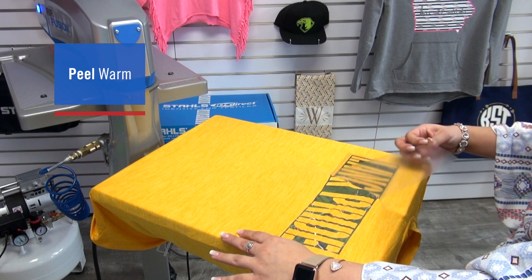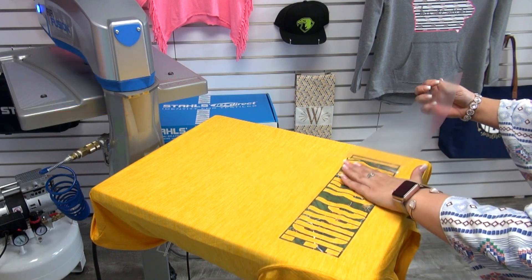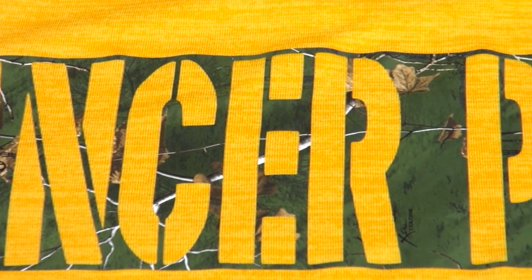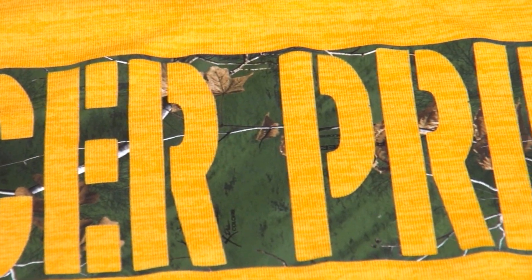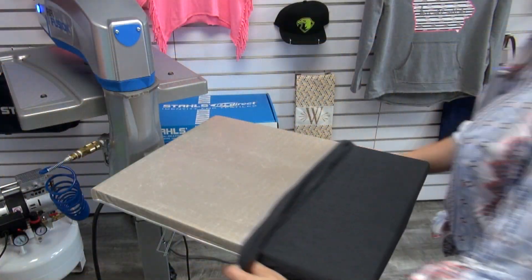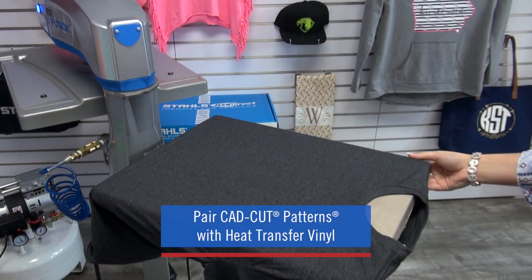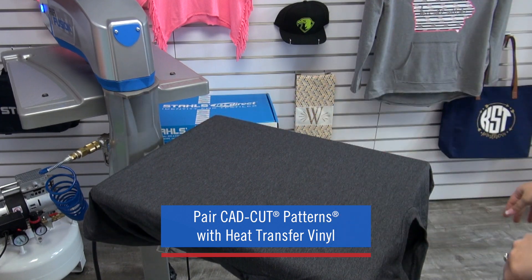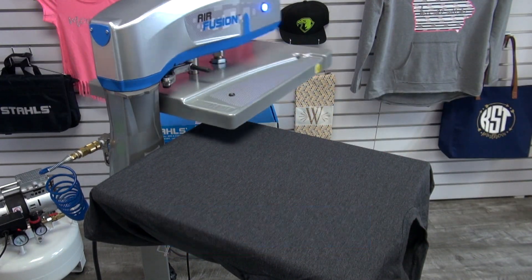Notice that I've used a blank garment that I know my design will not get lost in. When working with Realtree patterns, it's best to choose a contrasting color t-shirt so that the pattern really pops off the garment. Another option is to pair your pattern with another solid heat transfer vinyl using a contour or gap outline to make the pattern noticeable on the garment.